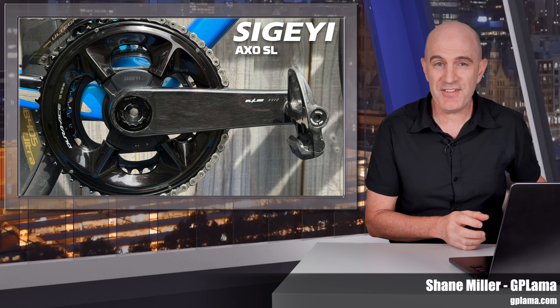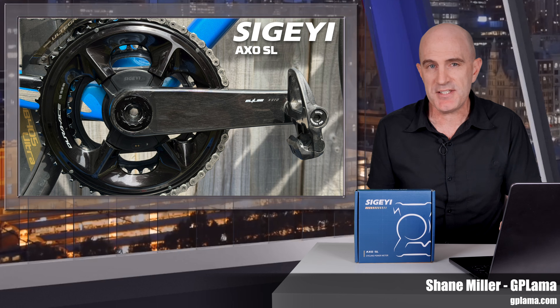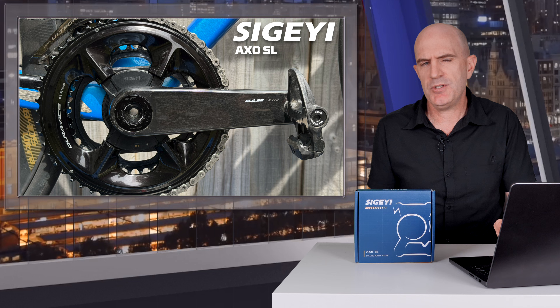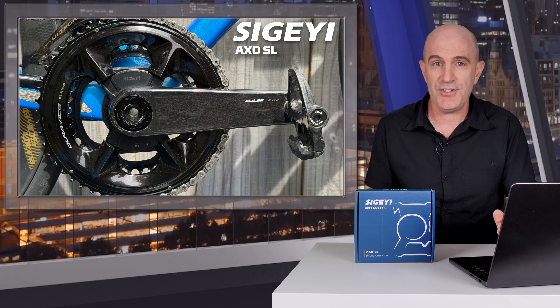Welcome to the GPLama YouTube channel. Coming up in this video: a deep dive into the updated Sugaii AXO SL spider power meter, which is lighter, stiffer, and comes with an issue that put a hard stop on me completing my full suite of tests on this unit.